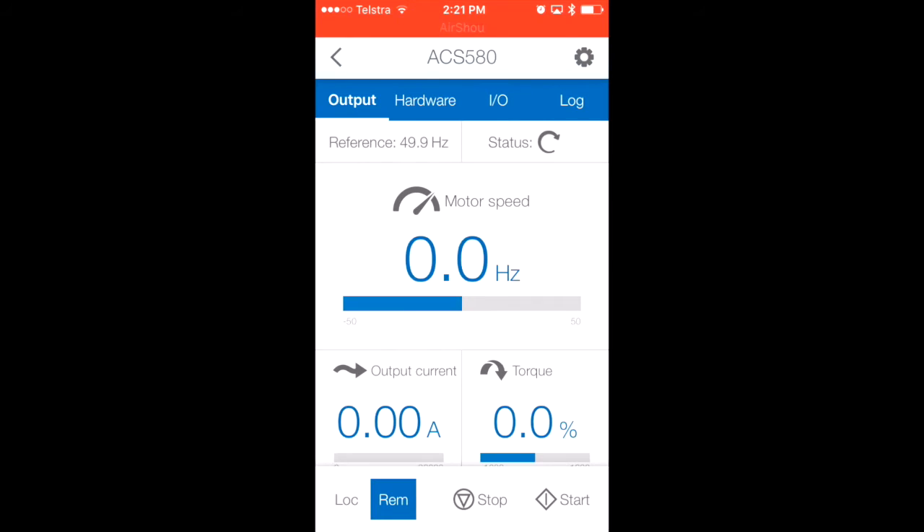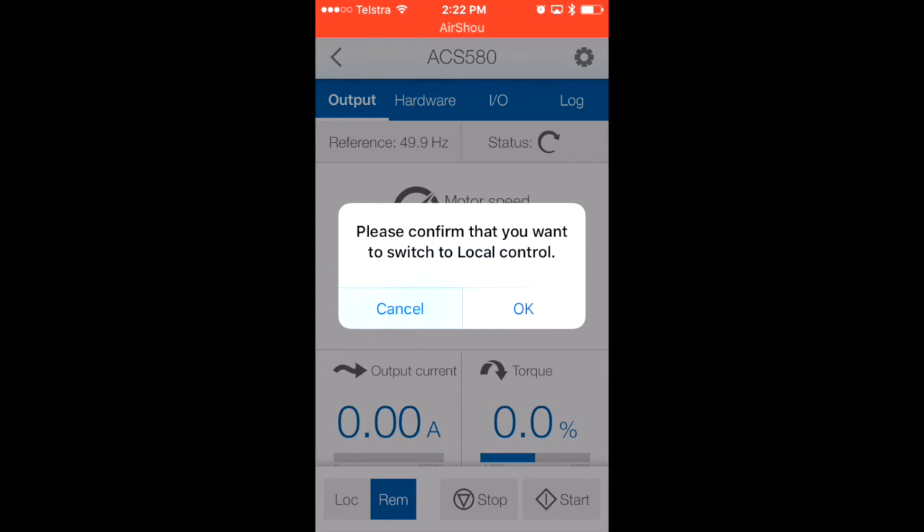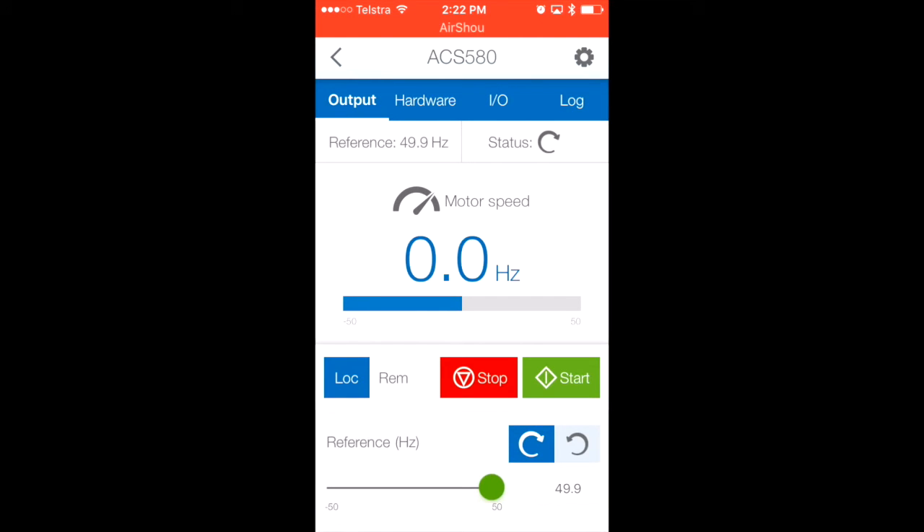The dashboard is now loaded. Basically, all the functionality available from the VSD keypad is also available through the app. The first thing I'm going to do is put the VSD into local mode. It prompts you before changing mode to make sure you're not accidentally swapping. Local mode basically means you can start and stop the VSD via the keypad or, in this case, via the phone. We've got start and stop buttons, and also a slider where you can adjust the frequency.